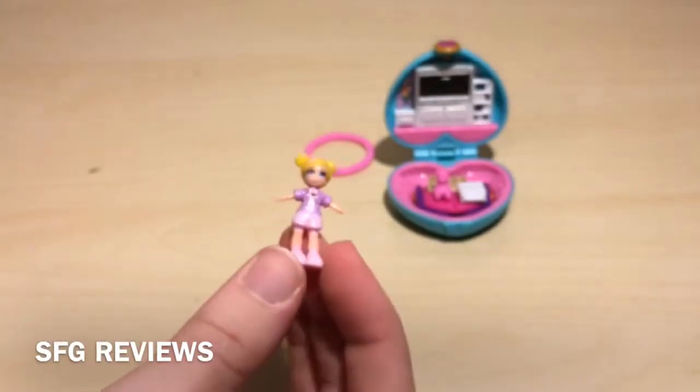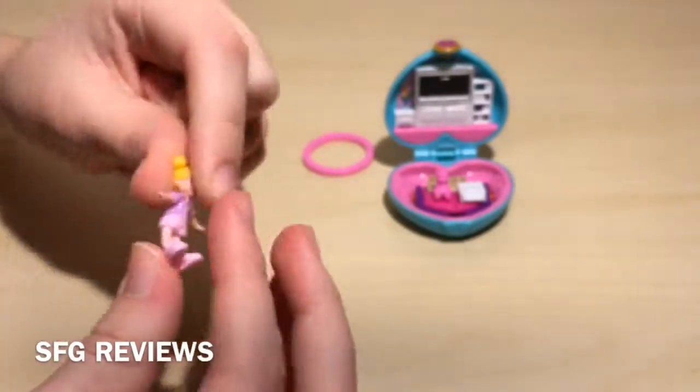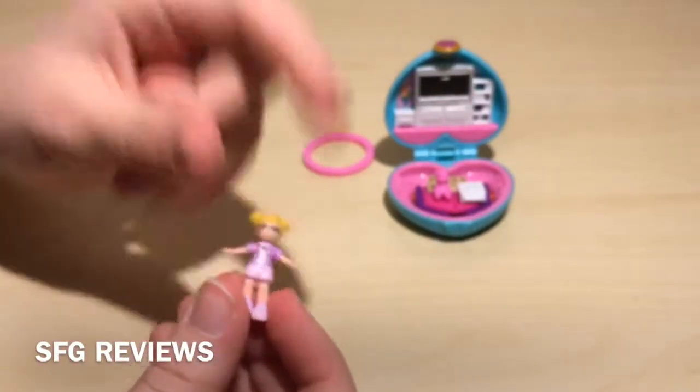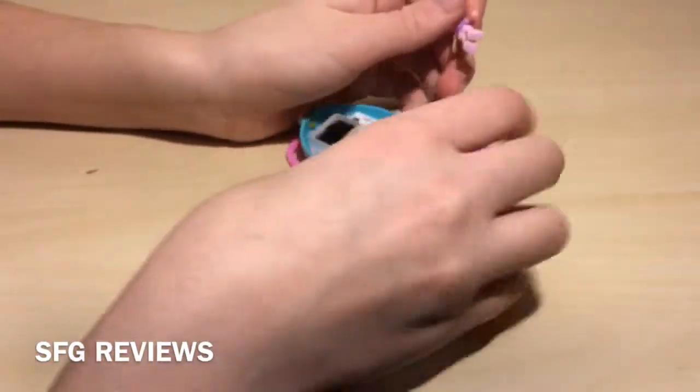With the old vintage Polly Pocket mini compacts, they could actually sit — they had a little joint at their hips, sort of speaking. So that's one thing to take into consideration. Now let's try the whole Polly-stick surface.